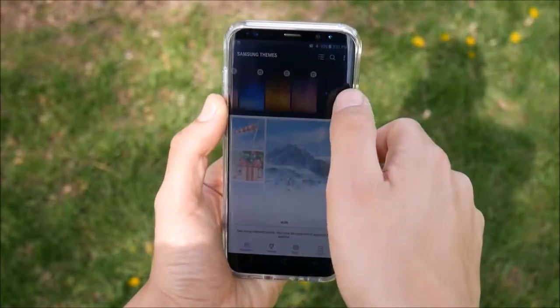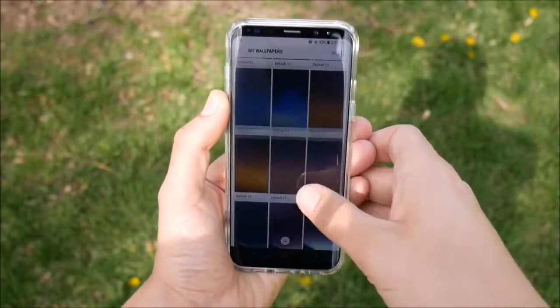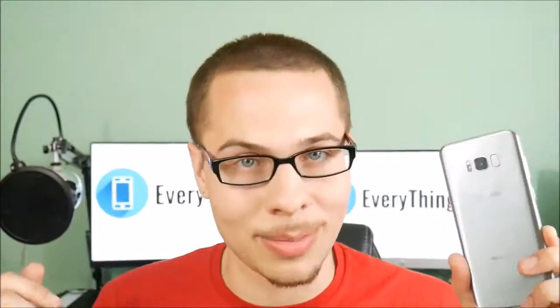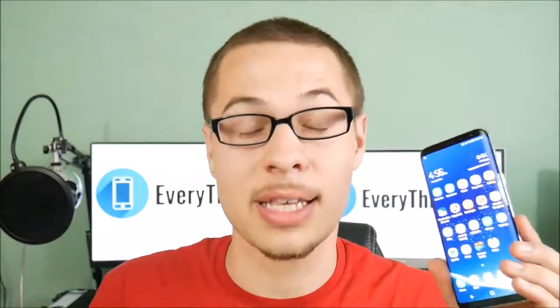Another thing I really enjoyed in my past 72 hours is the theme store from Samsung. They included Infinity wallpapers and things like that — it's very nice. You don't have to do all that complex customization found on launchers like Nova, which takes more Android know-how. The Samsung theme store makes it very simple for the average consumer to grab a Galaxy S8 and theme their phone out however they want.